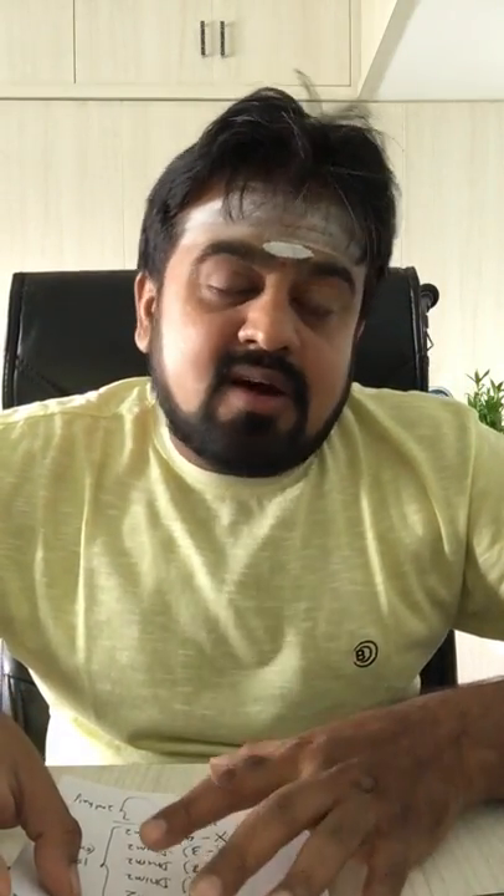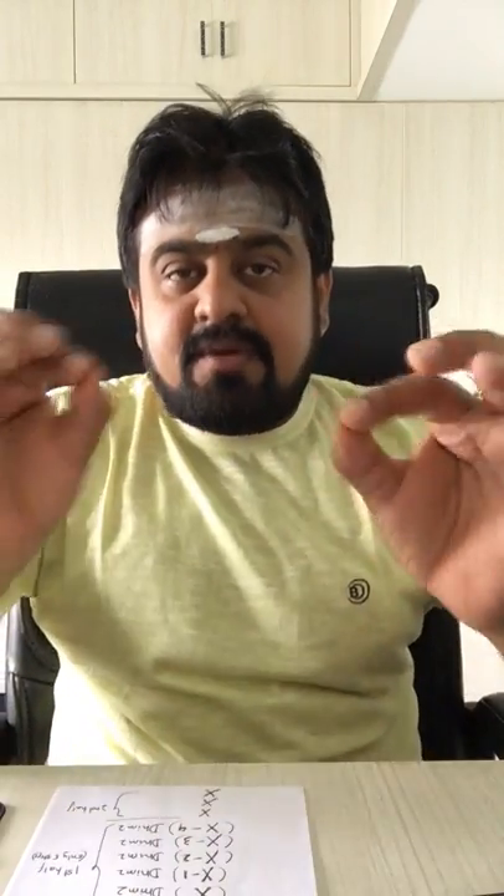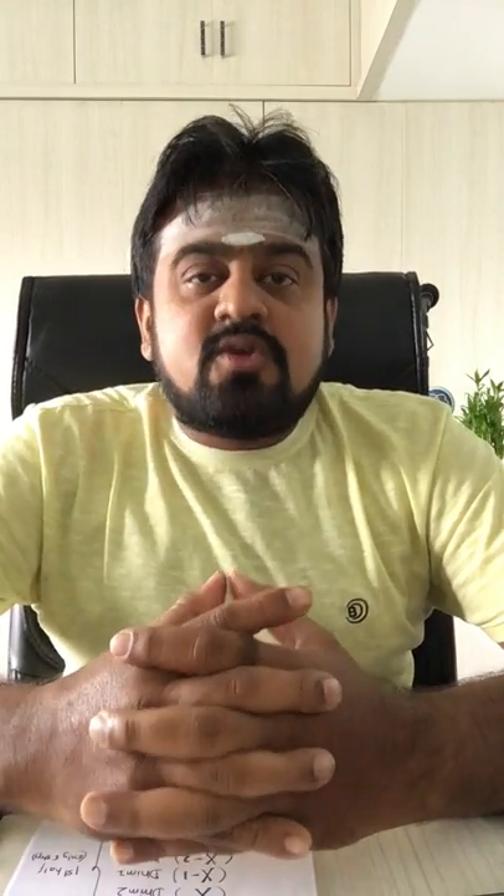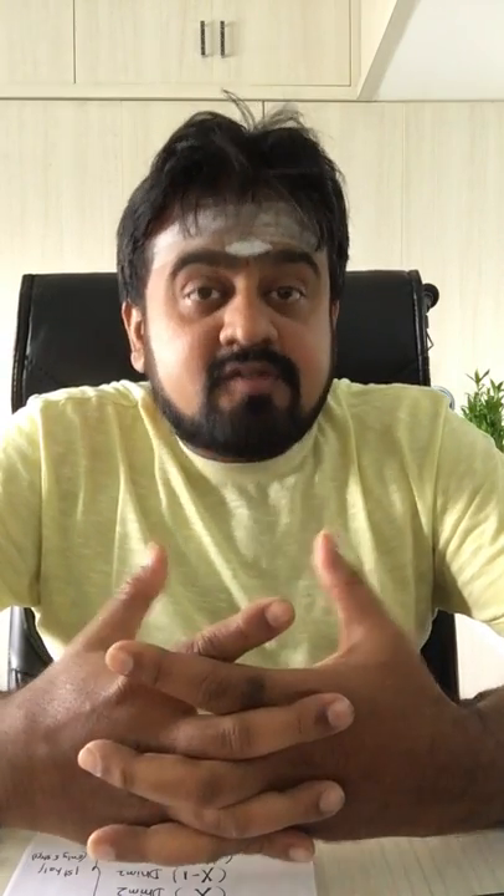Namaste, Somashekar Joyce here. Today I am happy to share a wonderful concept — a simple formula to compose korvais. I am sure there are many music aspirants and dance aspirants who love learning new korvais and jatis. So how about learning the formula itself?